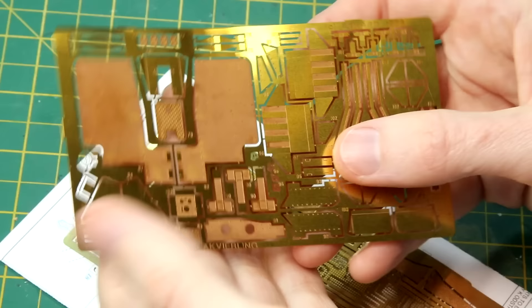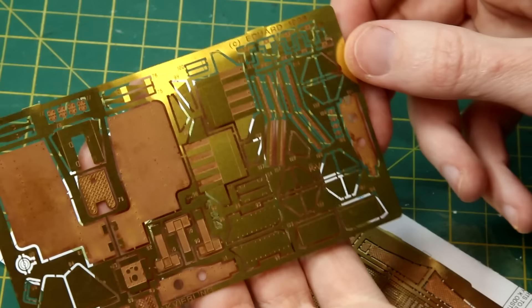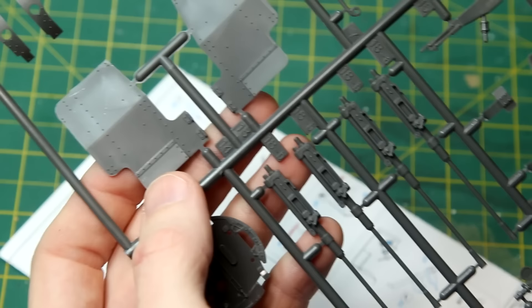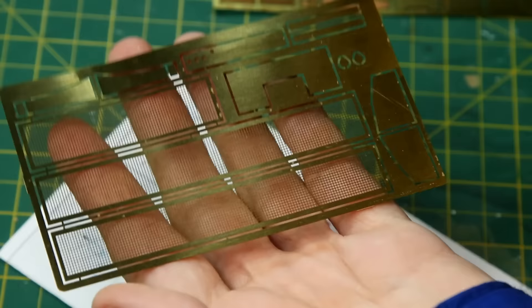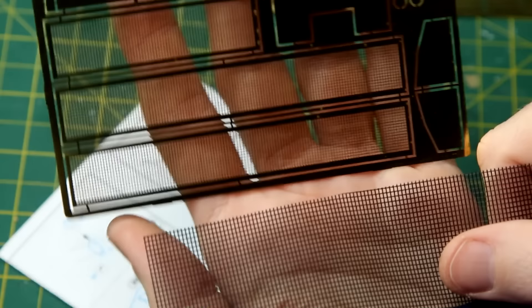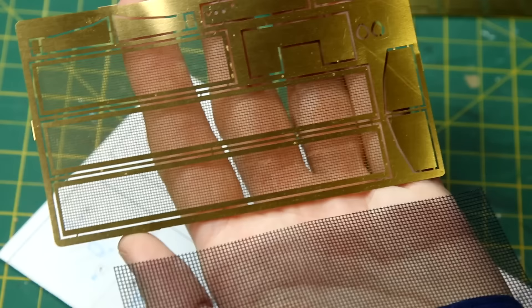You can see the gun shield there — much thinner and much more accurate than the plastic kit pieces of course. We've also got some photo etch boxes for the magazines for the flak gun. And then on the second sheet we've got these photo etch grills for the sides of the rear of the half track, which are supplied as plastic mesh in the original kit.